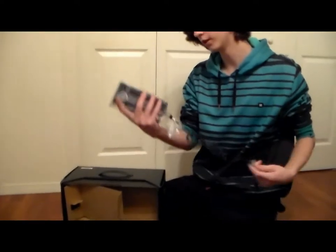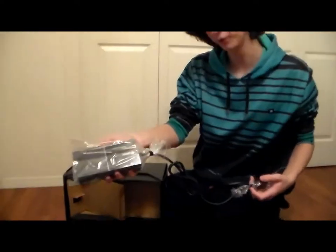You also have the thing that gets the Xbox going.